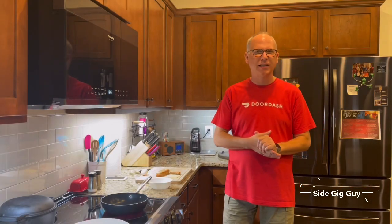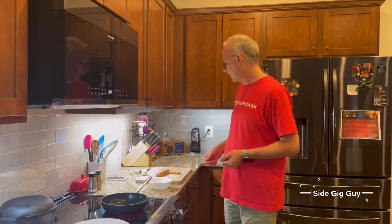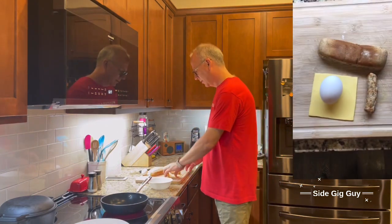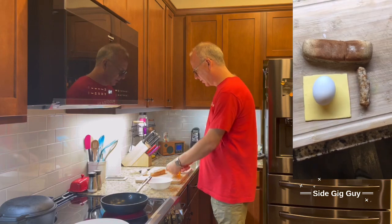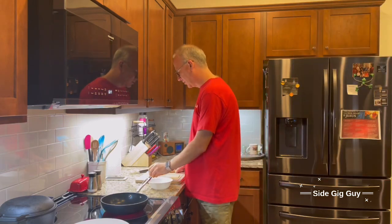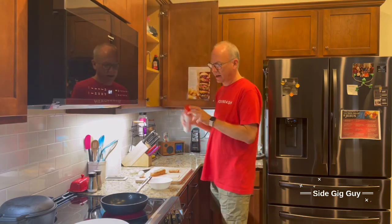We're going to make something today that I created because I had to get rid of hot dog buns. For some reason in my house we buy hot dogs, we buy hot dog buns, we always have leftover hot dog buns but no leftover hot dogs. All you need for this is a hot dog bun, one slice of American cheese, one sausage link, and one egg. This is so simple you will not need the recipe in the comments. It's also fast.